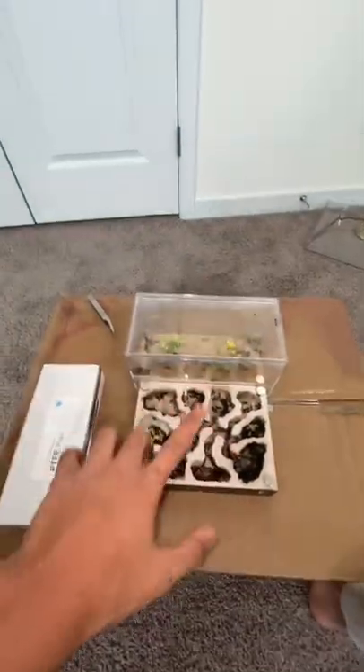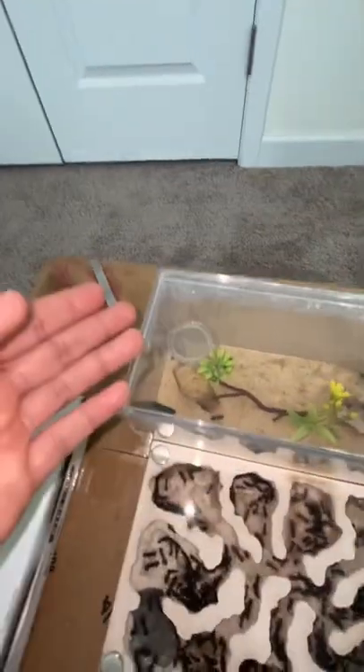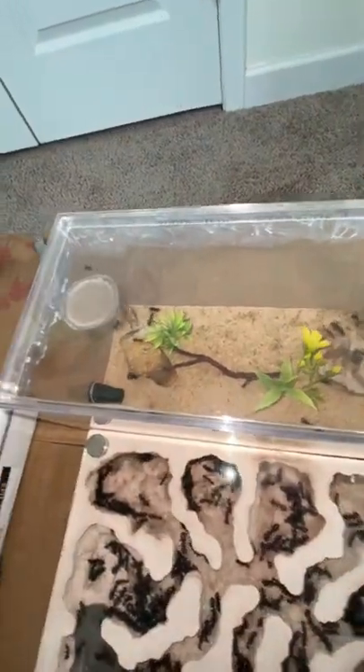My pet carpenter ant colony is really good at climbing, and as you can see there are a lot of workers trying to escape right now. My job as an ant keeper is to make sure that the ants can't escape.